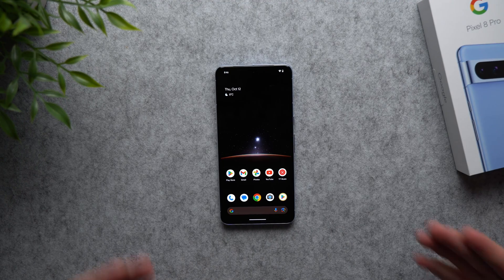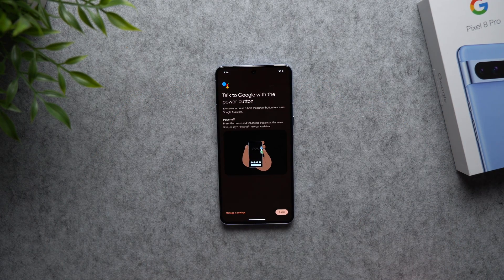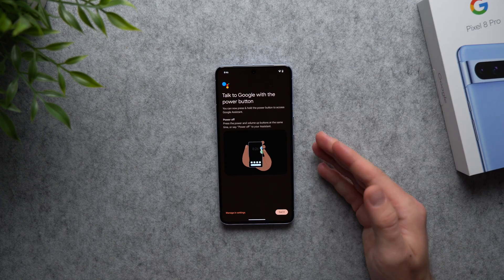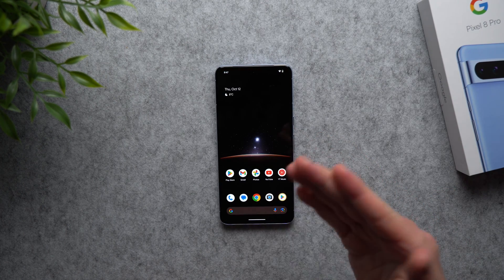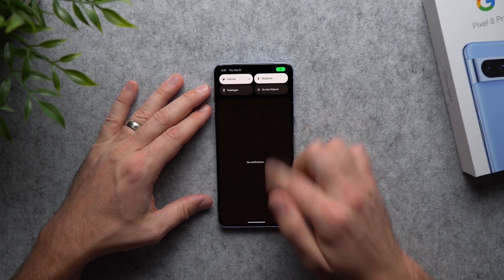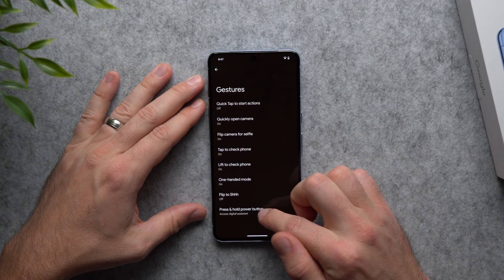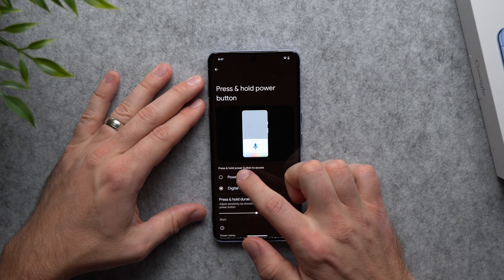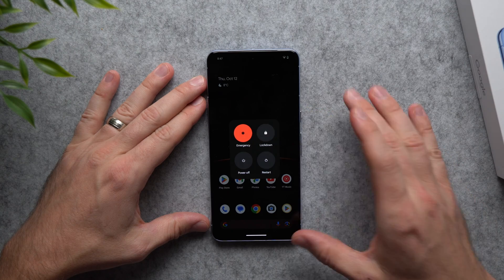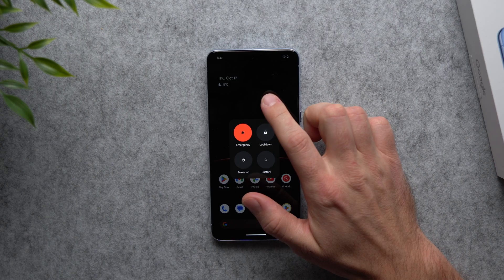Next, let's change the default behavior of the power button. By default, long pressing it brings up your digital assistant — Bixby on Samsung, Siri on iPhone, Google Assistant on Pixel. To restore the power menu, go to Settings, System, Gestures, and tap 'Press and hold power button.' Change it from 'Digital assistant' to 'Power menu.' Now when you long press the power button you get the classic power menu back — restart, power off, emergency mode, and lock down.